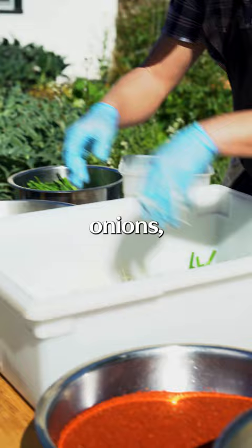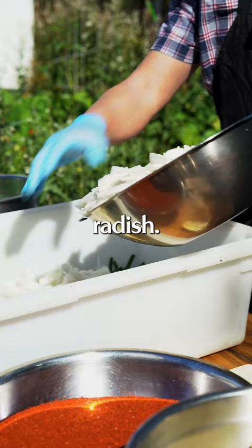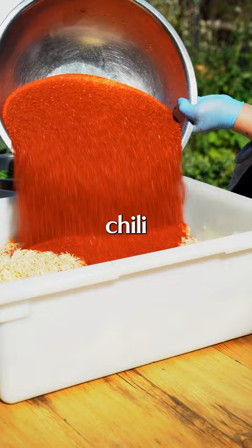Next is daikon — daikon is Korean radish. Shredded carrots for some color. Most important: garlic. Here's those salted shrimps. This is Korean chili flakes. We're gonna use our hands.